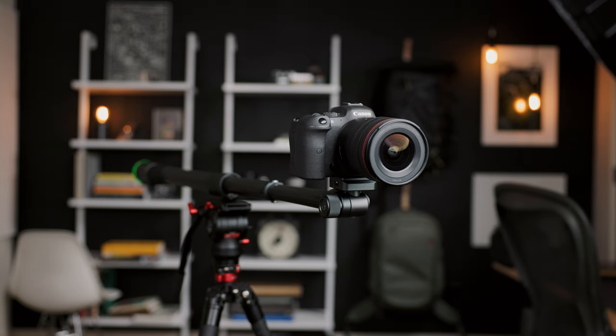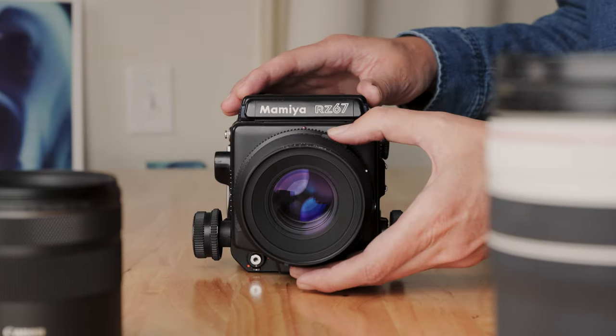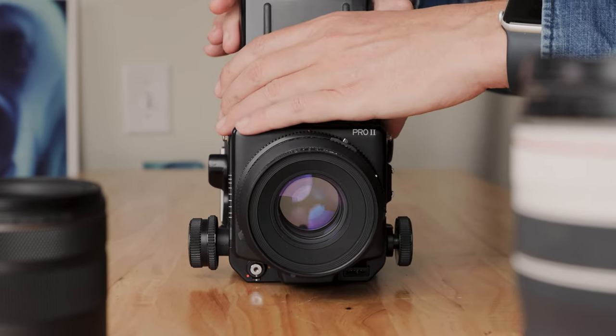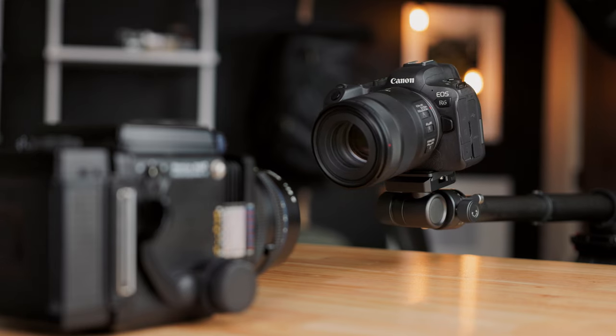It might be nice to have some fancy panning, tilting, rotation, and all that kind of stuff with the camera. But when it comes to the type of content I create — especially product reviews, B-roll, that kind of stuff — all I really want is just a simple push and a simple pull to give a little extra movement, a little bit of energy, and a little bit of depth instead of faking it in post.